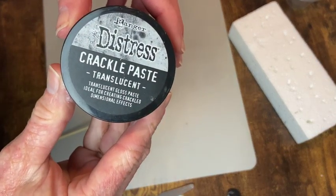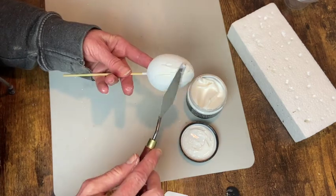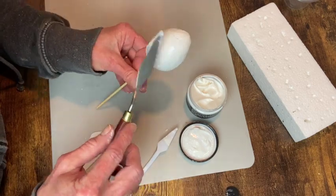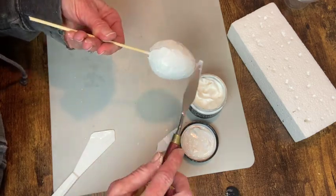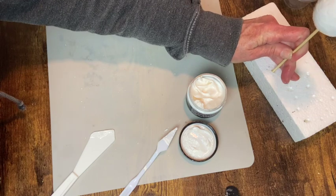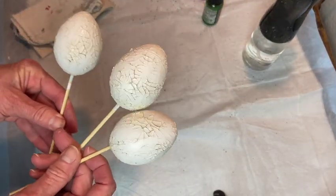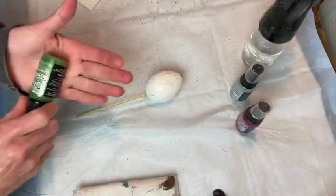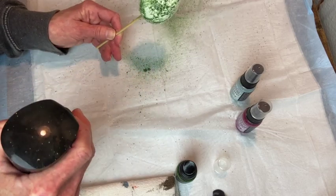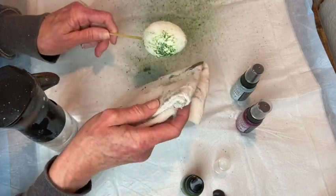Now onto our crackle eggs. I'm using the Distress Crackle Paste for the first time — this one is translucent so you can either add paint to it before you apply it or paint it afterwards. I'm leaving it as is and applying it using a palette knife to spread it over my eggs — somewhat evenly, not too thick, not too thin — just working with it until the entire egg is covered. Once that crackle is dry I'm going in with my Distress Oxide Spray in Speckled Egg, Rustic Wilderness, and Seedless Preserves. I give them a good shake, do a test spray onto a paper towel, then spray my egg and use my mister to make the ink run down into all those cracks. I dab off any extra water.